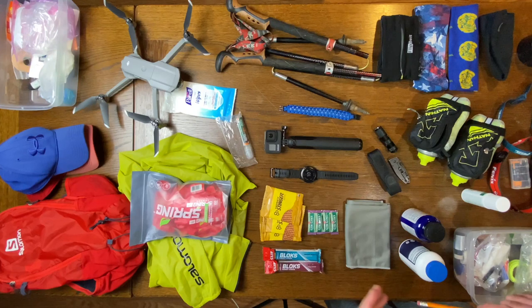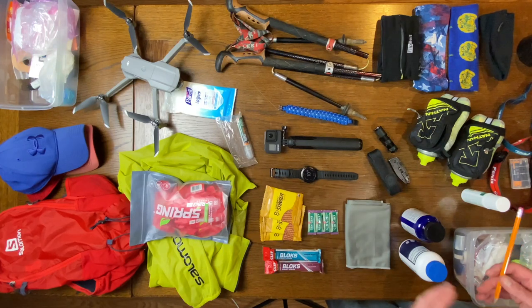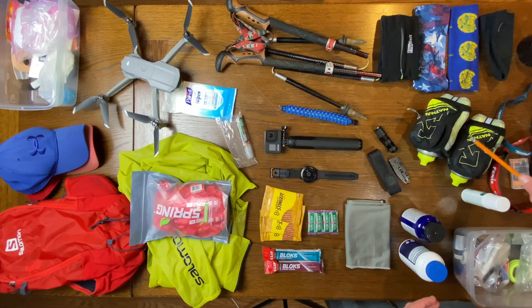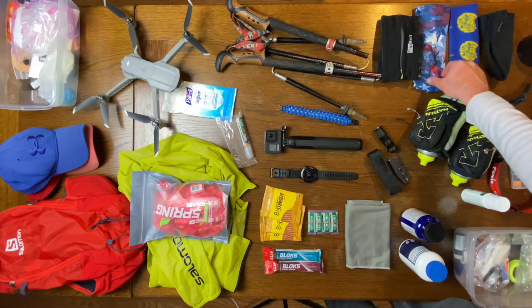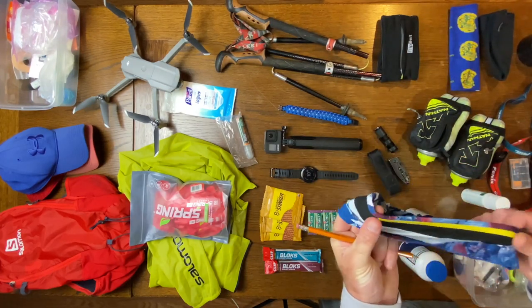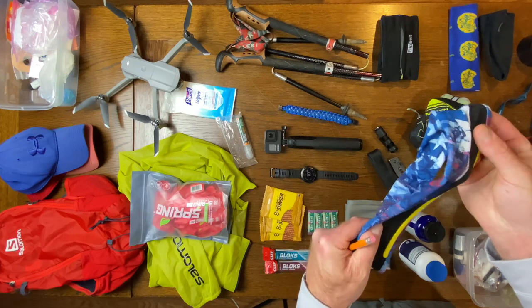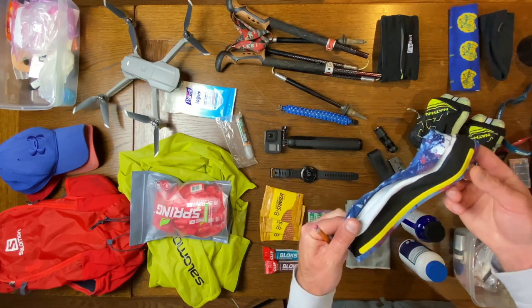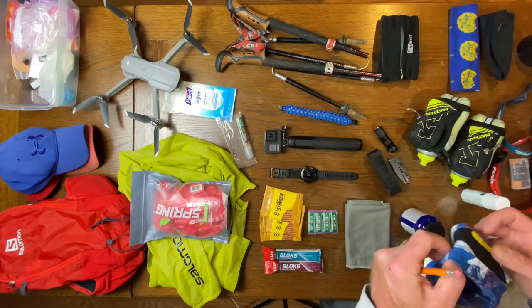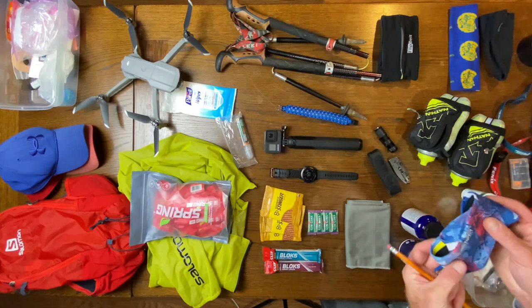Moving on, we've got the FlipBelt — I always take that along for music, gels, my phone. If I go with the handheld water bottles I'll definitely have the FlipBelt on. We also have a Halo headband — a new one I just bought with an American flag on it. The big thing about the Halo headband is this yellow rubber seal they call the wet seal. It takes the sweat that forms on your forehead and channels it around your eyes so sweat doesn't go into your eyes. I really like this brand.